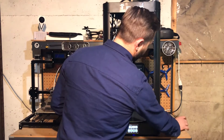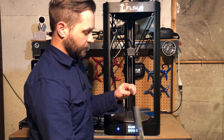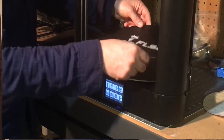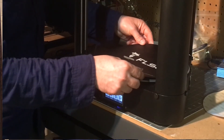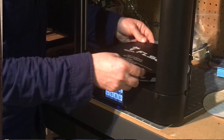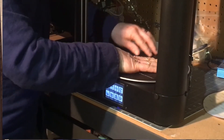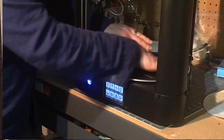With the auto level process complete, we can go ahead and get our build surface, peel off the backing, and stick that on. Before you do this, you want to make sure you clear the bed of any debris. The preheated bed actually helps with the adhesive sticking, so we'll get that as centered as possible and stick it on. Okay, now we're ready to print.